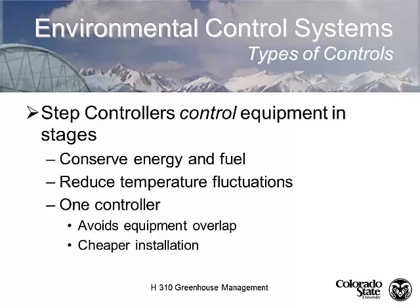Step controllers have advantages over a bank of individual thermostats: it's just one device monitoring and controlling everything, conserving energy and fuel. We have tighter temperature control and no equipment overlap. They're also cheaper to install — if thermostats cost $50 to $100 each and you've got eight or nine of them, you've spent more than the cost of one step controller.